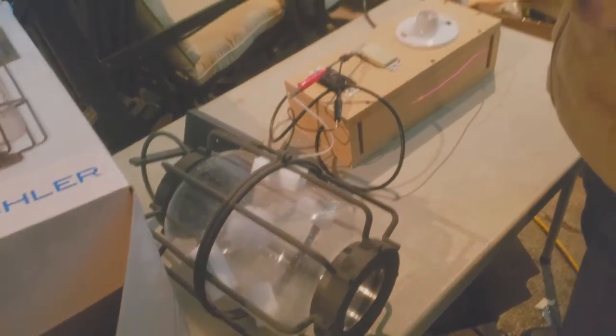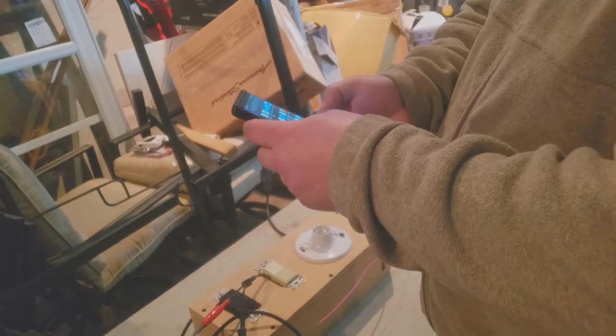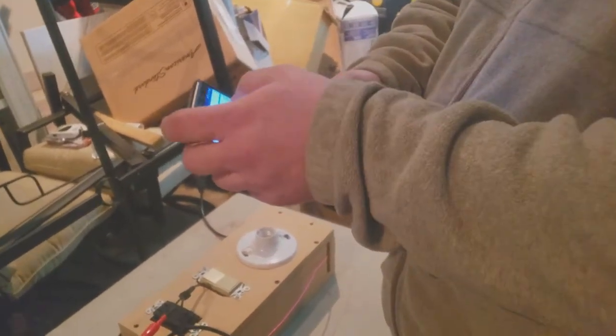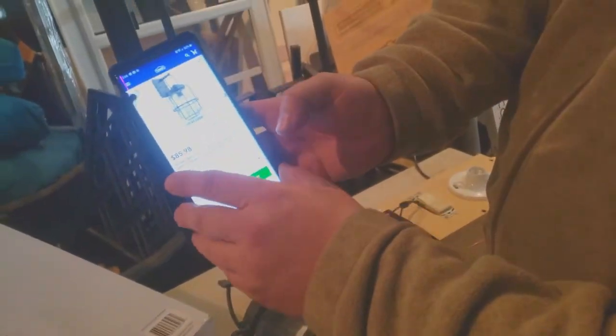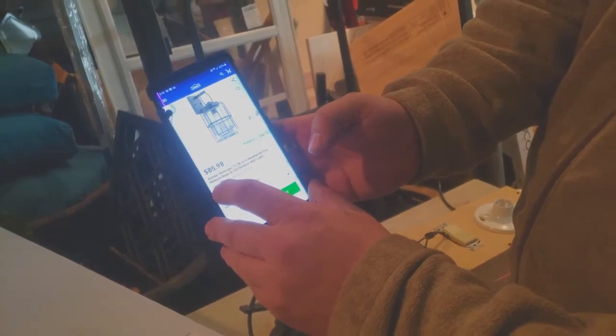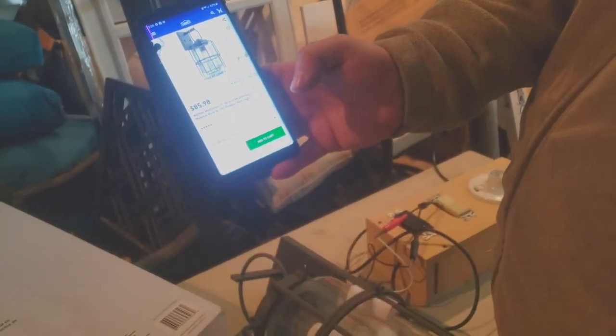Then what we do is we literally just look it up. I'm going to scan it right on their website. We've got the barcode right here. Scanning that — $85.98. So this is an $86 light at Lowe's. We'll price this at like $60.